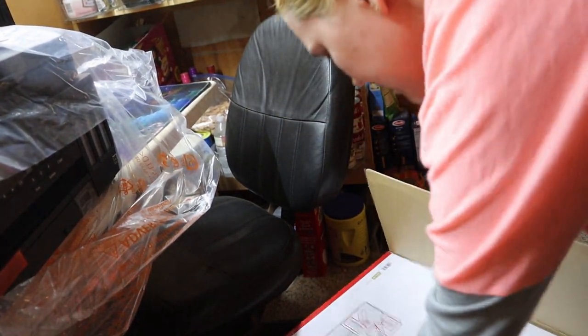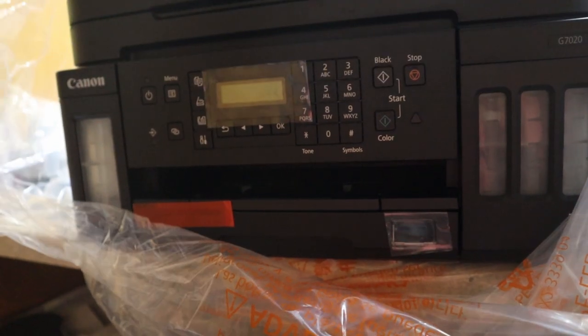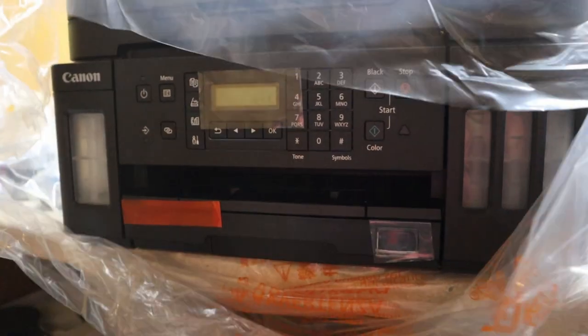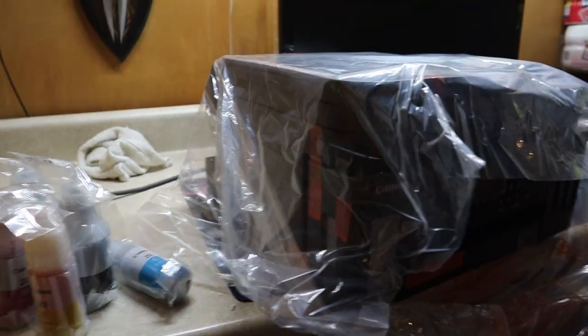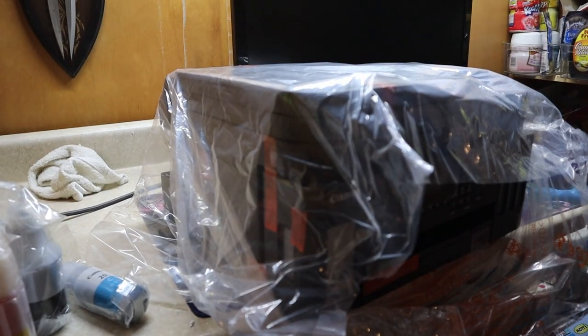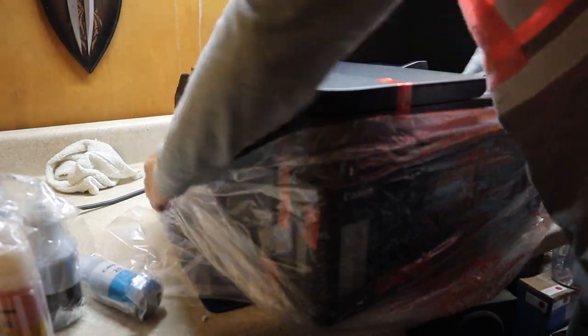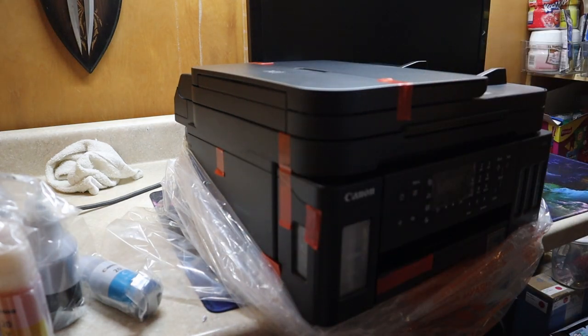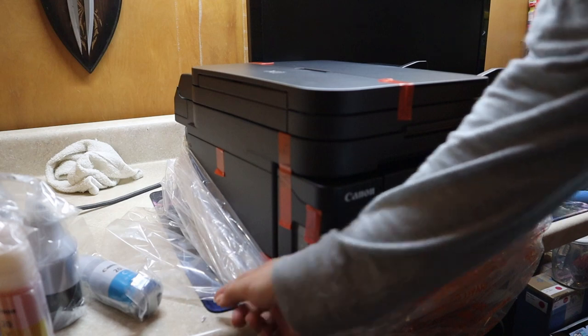I do not want to talk about how incredibly complicated that was. There's lots of tape to get off. All the things — okay, here we go. I'm not ready. This is the worst unboxing ever but I don't care. Thank god all these parts were taped together because if they weren't it would have been a very difficult trip up the hill.